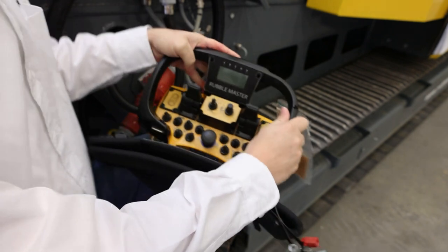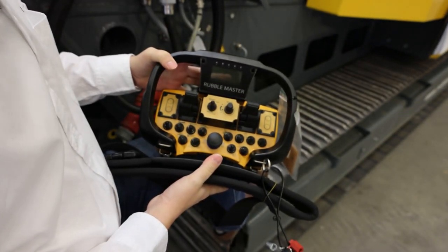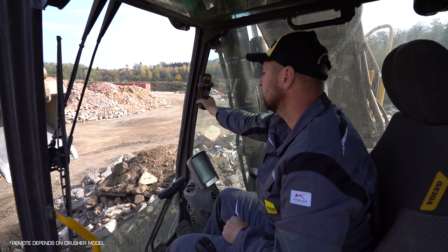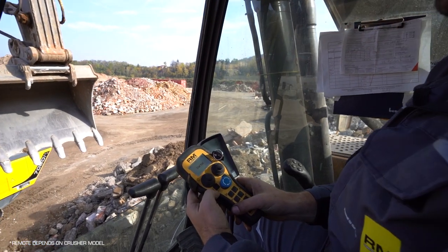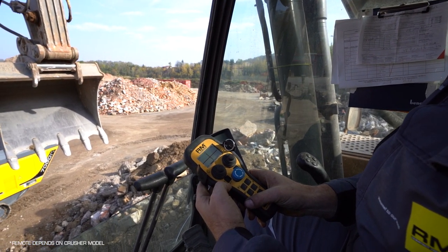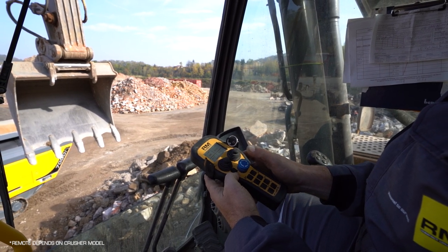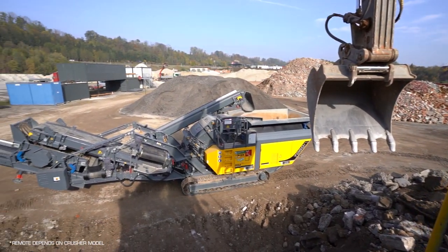This is the radio remote control of the RM 120X mobile impact crusher. A radio remote control makes operating a crusher easy and safe, so you enjoy the comfort and safety of your cab. It also helps you react to any emergencies by stopping the machine as quickly as possible in case an uncrushed block goes into the machine.